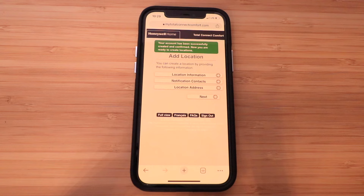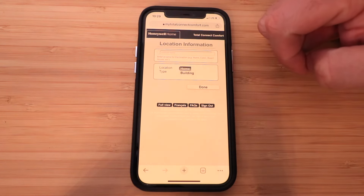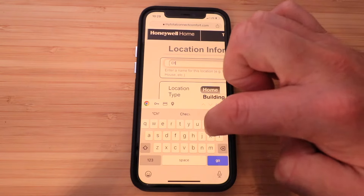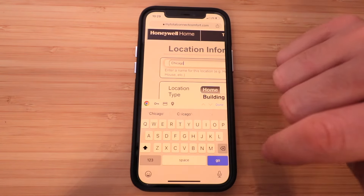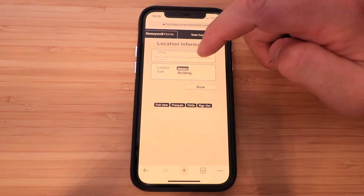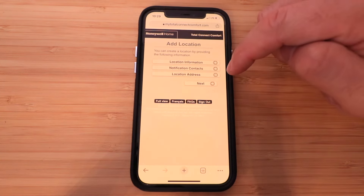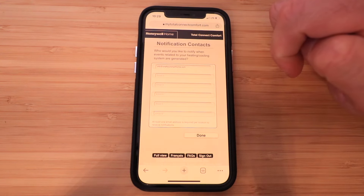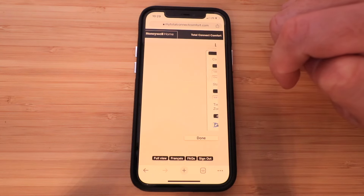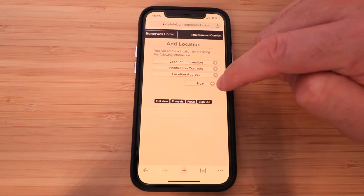We're going to create a location by clicking Location Information at the top — we'll call this one Chicago and click Done. It says location type — home or building. We're going to click Home and click Done. Now we need to click Notification Contacts and enter your information there, then click Done. It says Location Address — make sure you've got the correct information there and click Done. Now we can click Next.